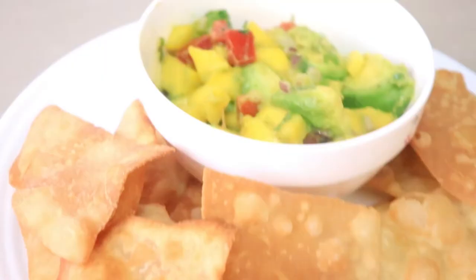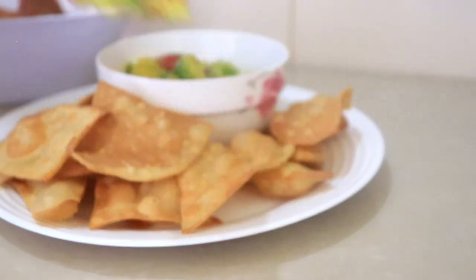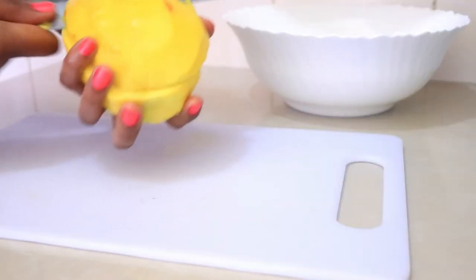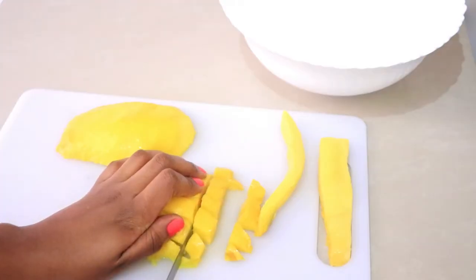Hi my loves, welcome back to my channel. I hope you're all doing okay. Today I'm going to be making a mango salsa, so let's do this. For this video I'm using one large mango and I'm peeling it and slicing it into small cubes.